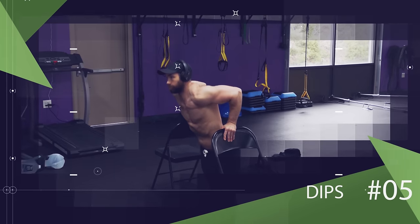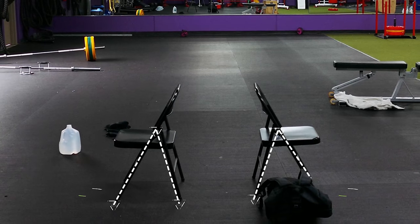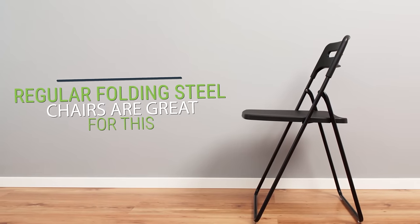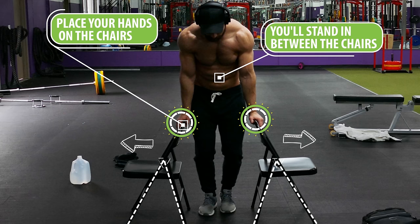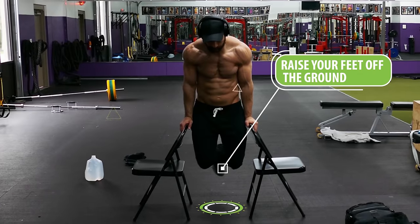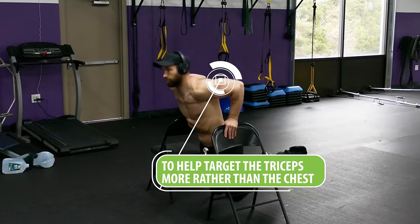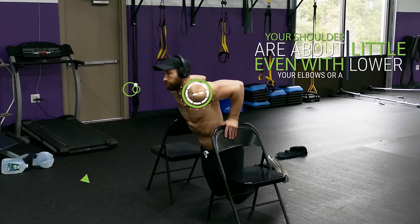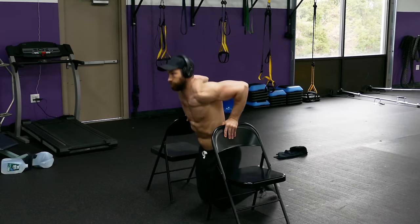Next, we have one of the best tricep exercises you can do without traditional gym equipment: dips. To perform dips at home, you'll only need two sturdy chairs of the same height that don't tip when pushed down on. Regular folding steel chairs are great for this, and you can put something heavy on each chair to ensure it won't tip over. Stand between the chairs facing away, place your hands on the chairs with your arms extended, raise your feet off the ground, and slowly lower yourself down by bending your elbows. To target the triceps more rather than the chest, keep your chest pointed forward. Lower yourself until your shoulders are about even with your elbows, then press back up to lockout and repeat.